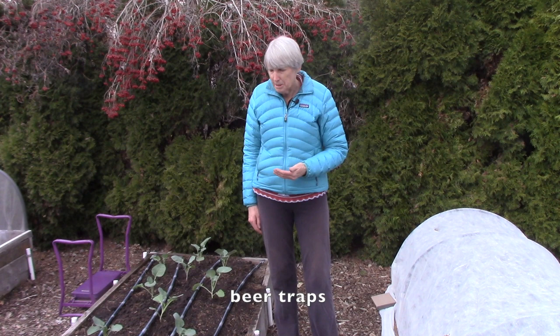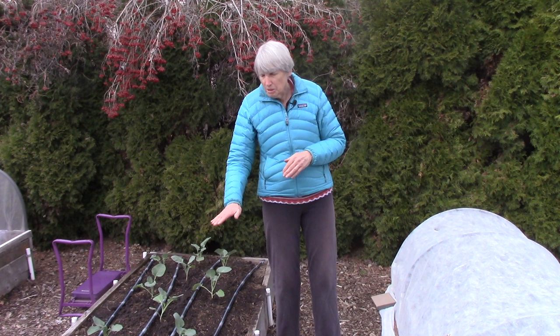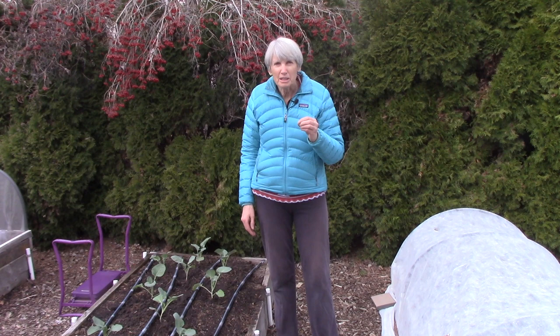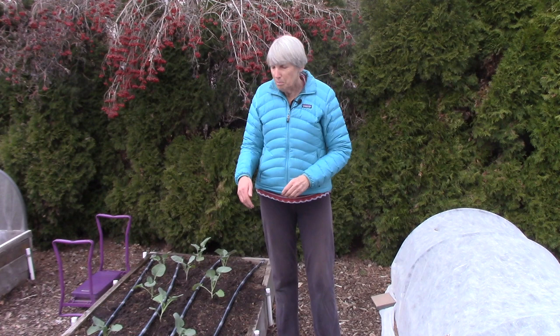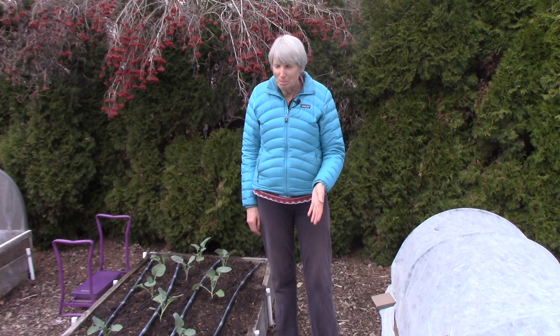The second method is to make beer traps. You get empty tuna fish cans or cat food cans and sink them in the soil so the top rim is even with the soil surface, then pour about an inch of beer into them. Slugs smell the yeast — which is what they're attracted to — come to investigate, lean over the side to get a sip, fall in, and drown. Someone figured out at some point that they're attracted to the smell of yeast in beer.